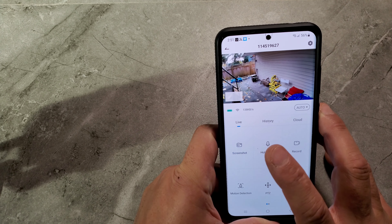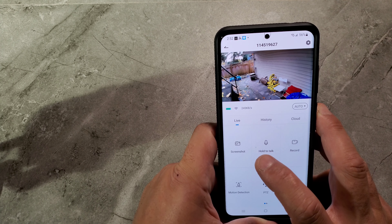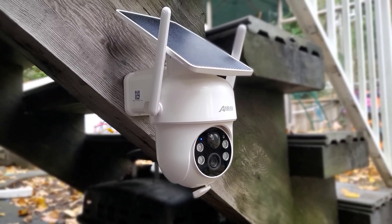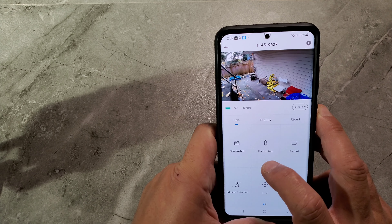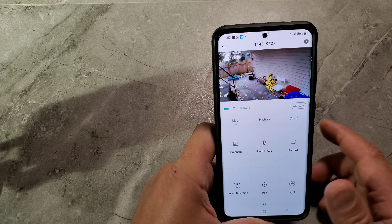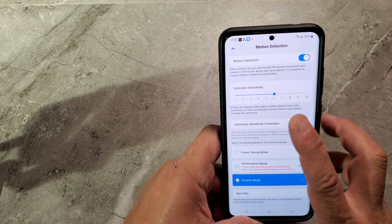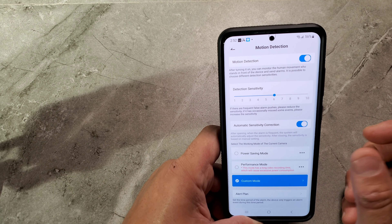At the bottom of the live view you can take a screenshot — just tap it and it saves right away. You can also do two-way talk: hold the button and speak to whoever is outside. There's a screen record button to record your live view. Motion detection is available; I have it off right now because it's very sensitive — you can set it from low to high.